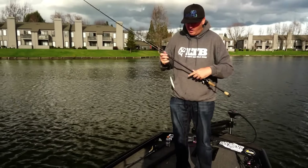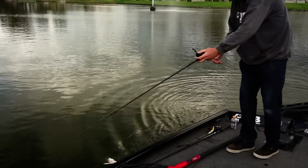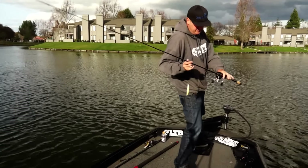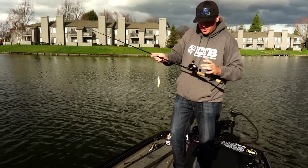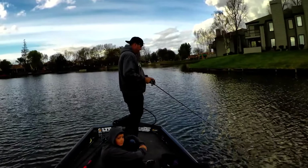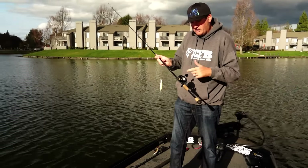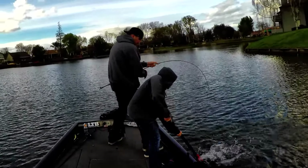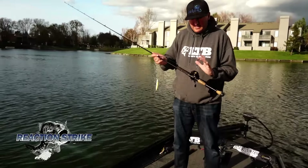I'm pairing that up with 12-pound fluorocarbon. Fluorocarbon is extremely critical — if you feel any change in your bait, you'll be able to feel if there's grass on there very easily. I'm using it on a low-speed spool with a big spool and a lot of yardage. The level wind is a little farther away from the spool, which gives you a little extra yardage on your cast. Speed of the reel doesn't really matter too much — you're retrieving this jerkbait by twitching and picking up the slack, so anything from a 5.3 to an 8-speed reel works.